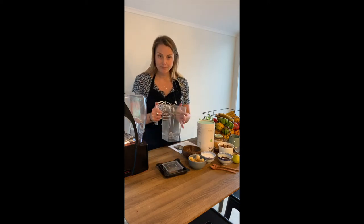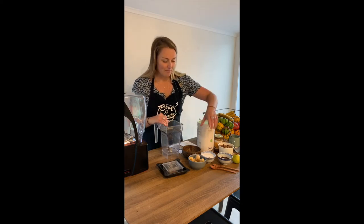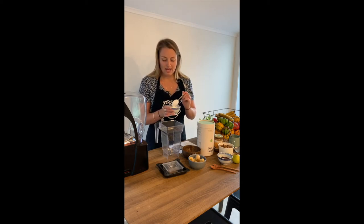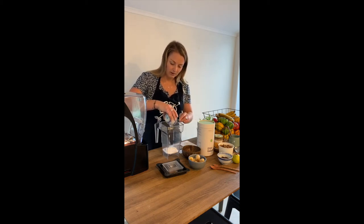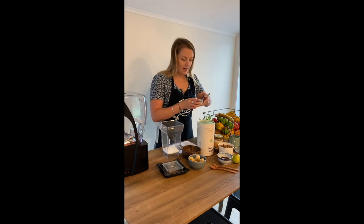We're going to start off with our blender jug. The key for a smoothie bowl is really that we want to make sure we don't put too much liquid in — this is a really tricky line to get right. We do use coconut cream for most of the base of our bowls. It's a little bit thicker than a normal liquid so you can use a little bit more of it, although we still want to use the minimum possible. About 100 grams — we always want to put the liquid in first, whatever you're using, whether that's a nut milk, water, or coconut cream, which gives it that really nice creamy texture.